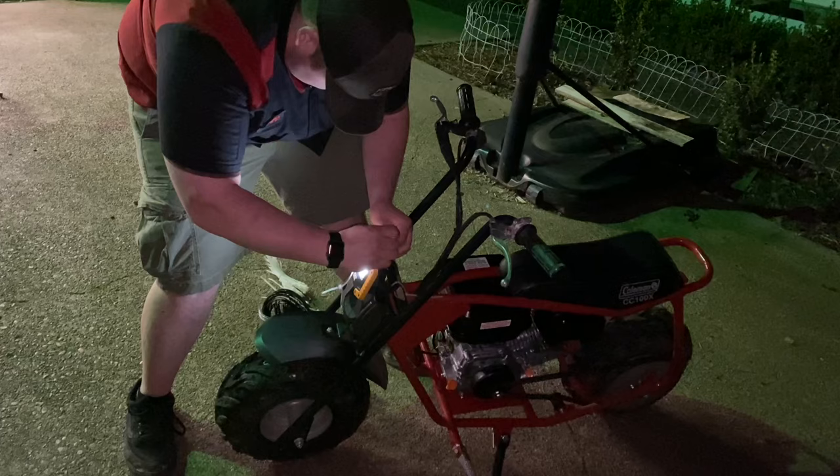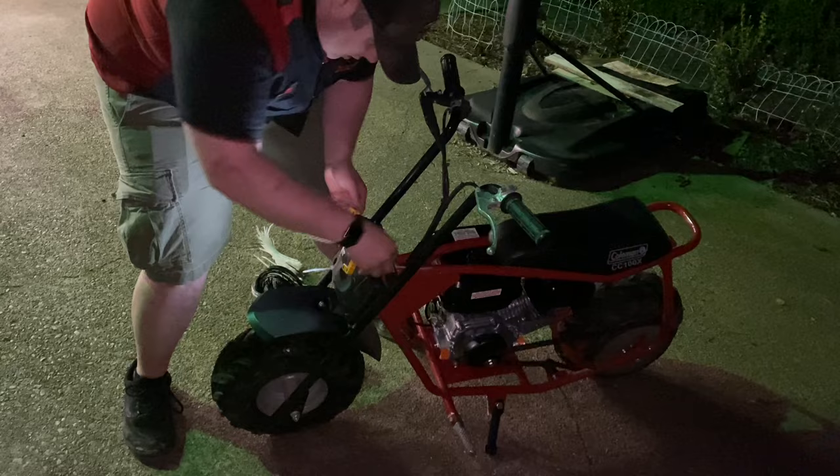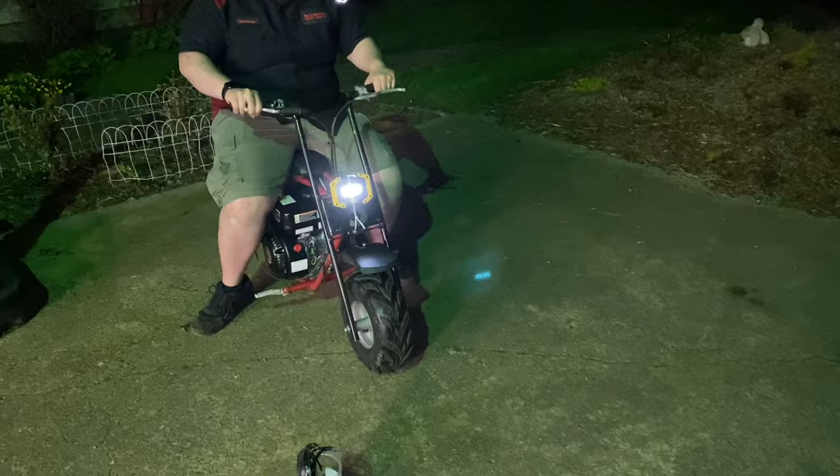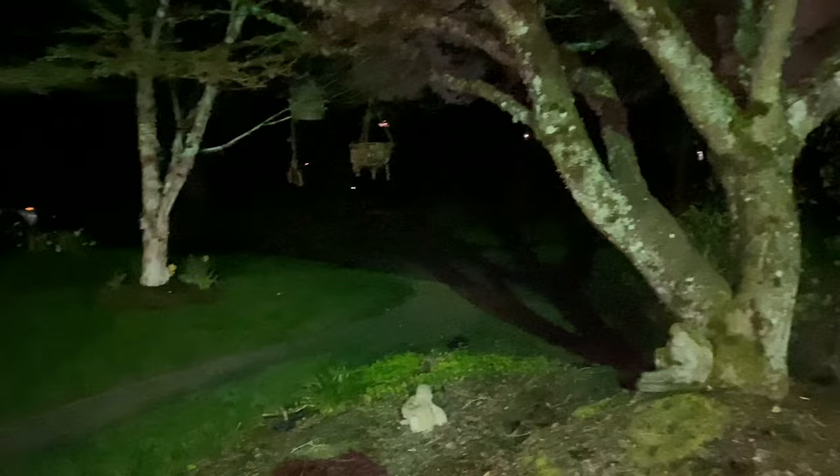We also moved the pull start - we took it off and rotated it back because it was positioned awkwardly. Super easy. There he goes with the little headlamp - you can kind of see him going down the road. We'll check back in the daylight tomorrow to see how really fast this thing is.